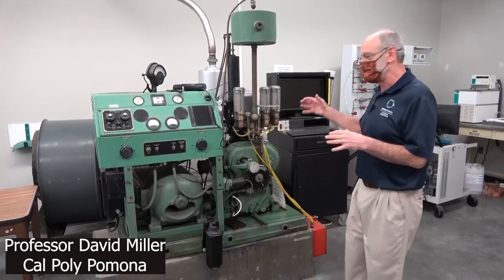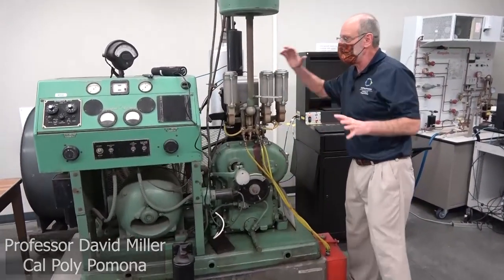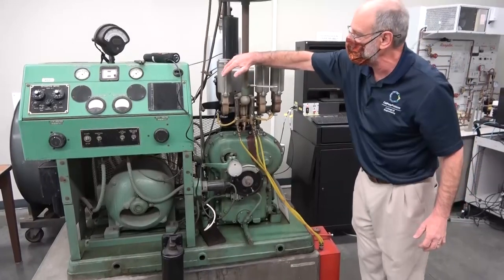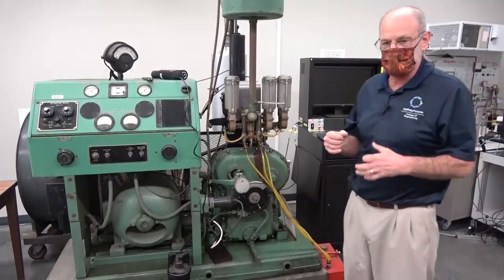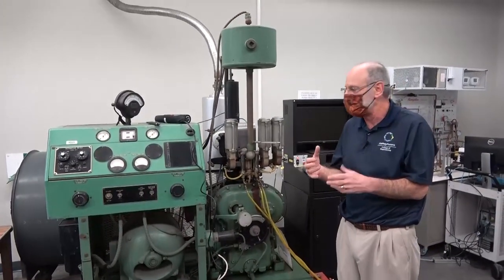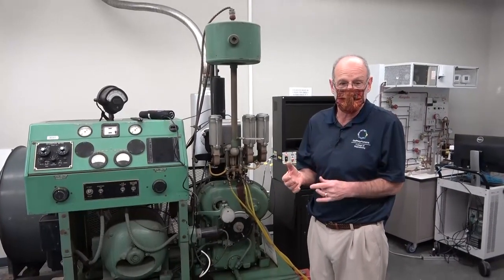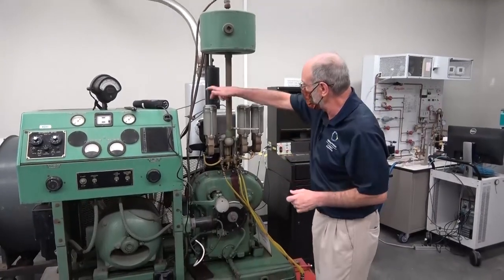This is a CFR engine — the actual engine is right back here, everything else is associated with it. This is the instrumentation console. I'd like to describe the basics of the CFR engine; I'm not really going to talk much about how to operate it. CFR stands for Cooperative Fuel Research. This engine is originally designed to test octane numbers for fuels.